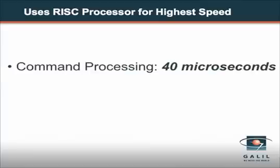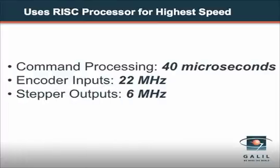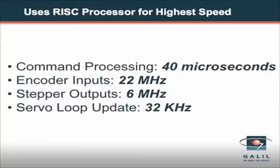Command processing is 40 microseconds, 10 times faster than prior generations. It accepts encoder inputs as fast as 22 megahertz, produces pulses for steppers up to 6 megahertz, and updates the servo loop at 32 kilohertz.